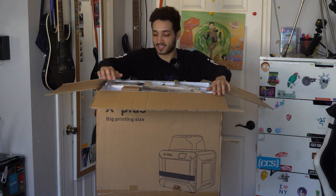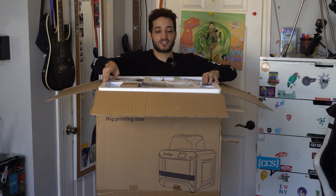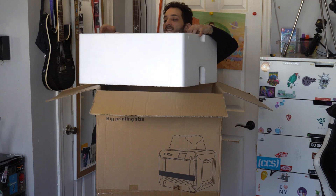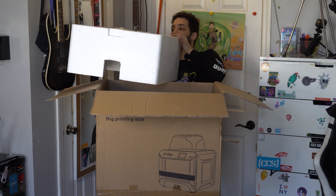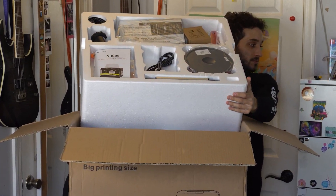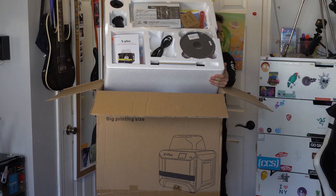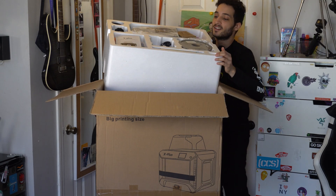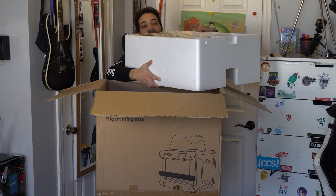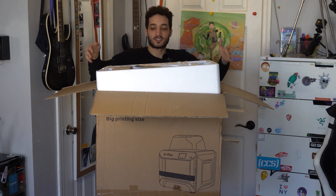Right out of the bat it looks like all the accessories are just right here on the top. I'm gonna pull that out and show everyone. Yeah, it looks like it's all just in this top part — take a look at that. I'm gonna go through this one by one, let's see what's inside.